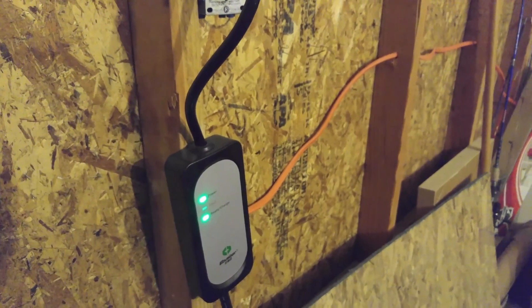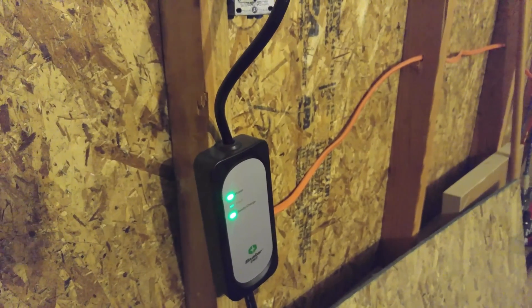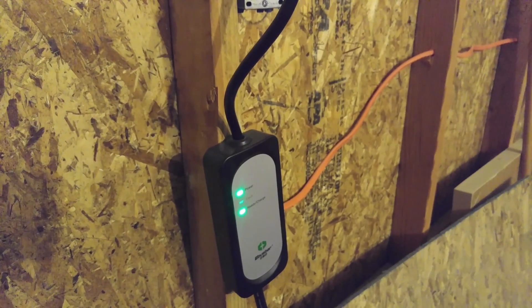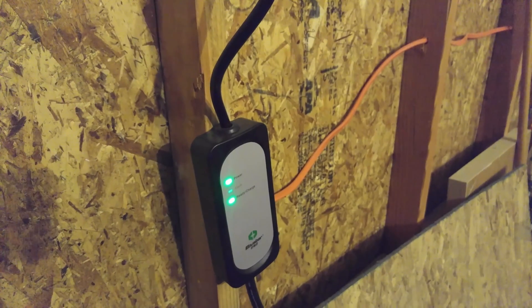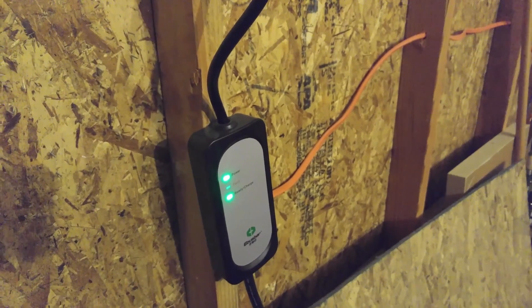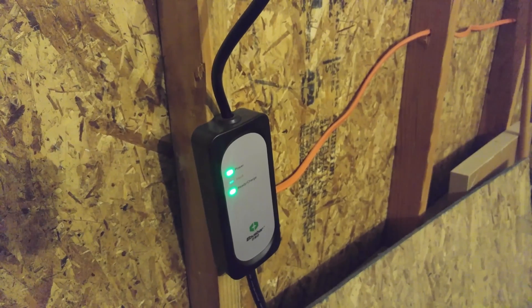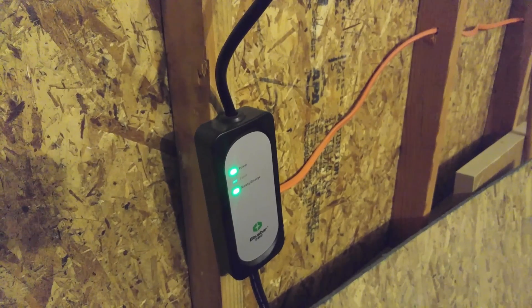If you have a Chevy Volt or anything like that that will use a higher charger, it's still a great matchup, especially for $300. It just won't pull the full current that those cars are capable of pulling. I think the Chevy Volt will pull about 6 kilowatts from a charger, and this is only 3.3 kilowatts. I know a couple people said it will charge their Volts in about three to four hours in that range.